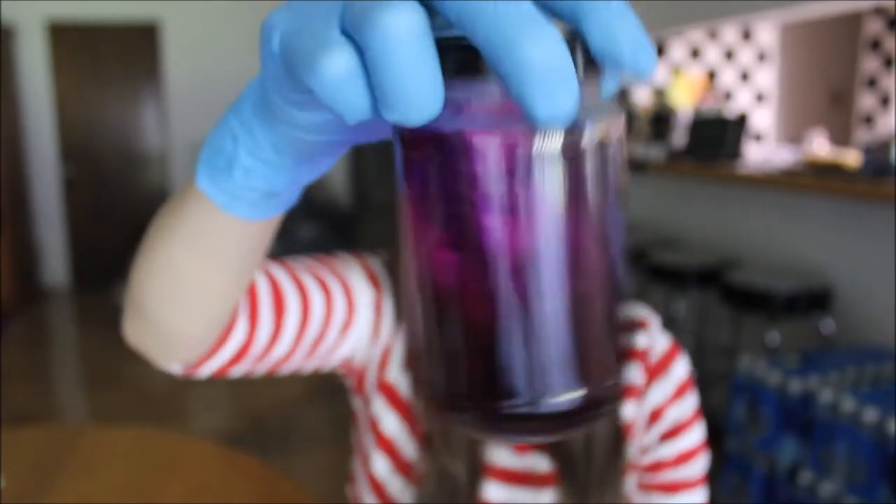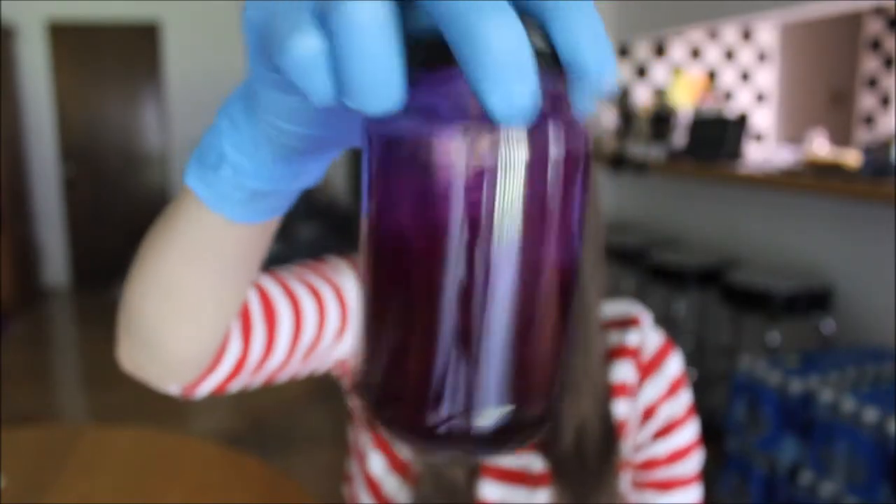So I've mixed my alizarin red solution, and it's turned purple, as you can see. So now I'm going to be transferring my specimen, the bird, from the trypsin digestion solution into the alizarin red bone stain.